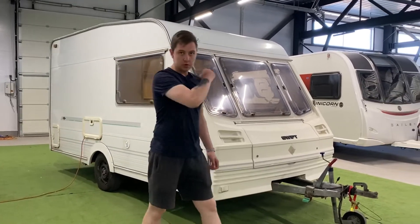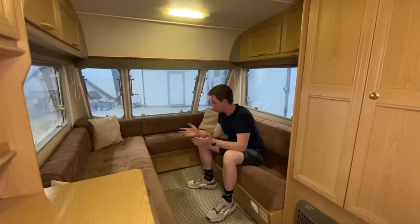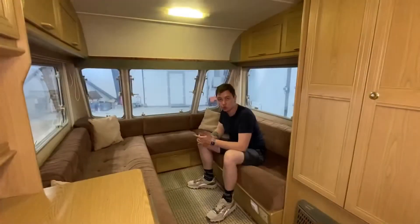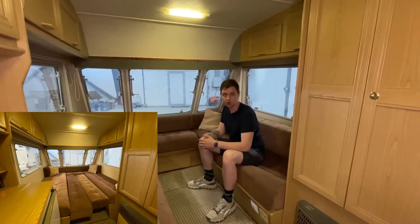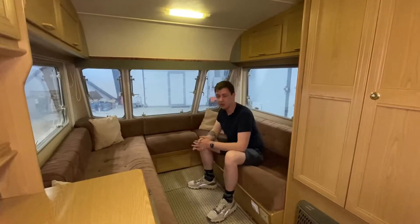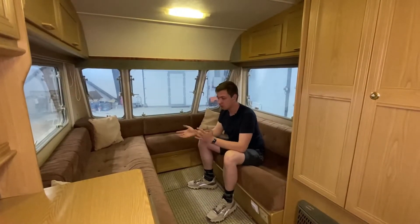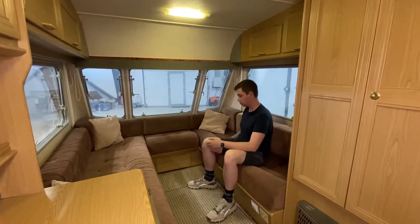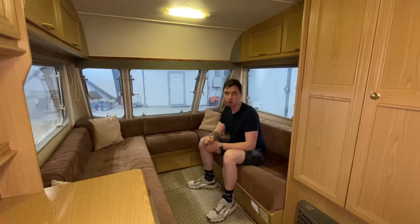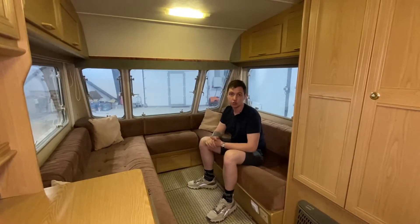Ну а теперь пойдемте внутрь. Итак, прицеп у нас однозонный. Здесь такой вот П-образный диван без тумбы — это зона отдыха. Эту зону отдыха можно превратить в одну большую кровать, получится диван чуть ли не два на два метра. То есть до трёх человек здесь помещается. Конечно же, есть отдельное освещение. Под диванами места для хранения дополнительных вещей. Бак находится под диваном, на котором я сейчас сижу. У нас множество окон, как и во всех английских караванах, и здесь есть солнцезащитные шторки.